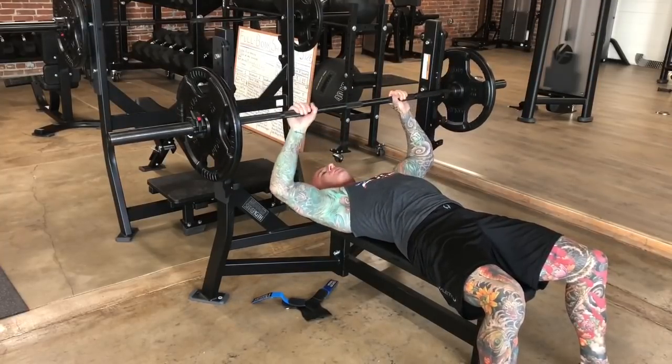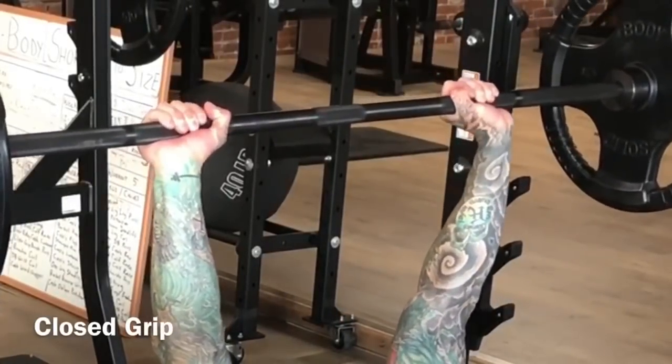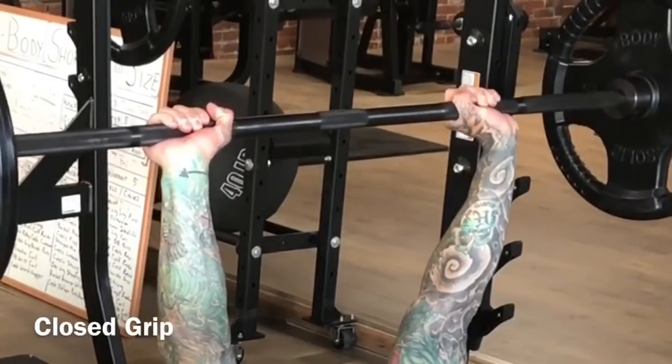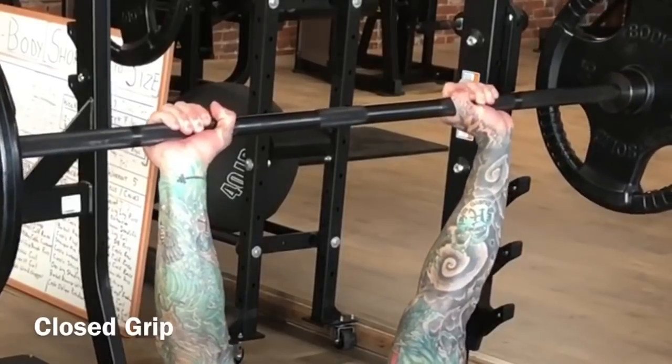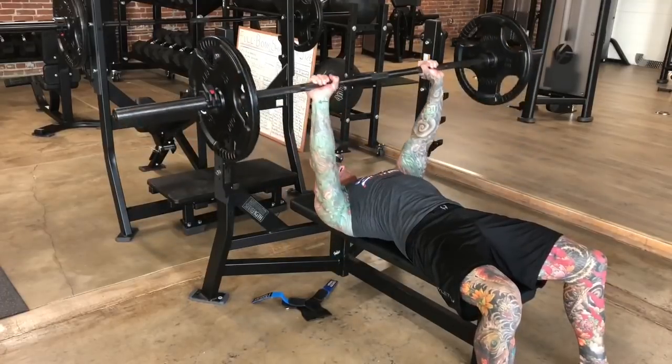When you use a closed grip with the thumb wrapped under the bar, the bar sits higher in the hands. This causes more instability at the wrist and less force transfer as you're pressing the weight up.